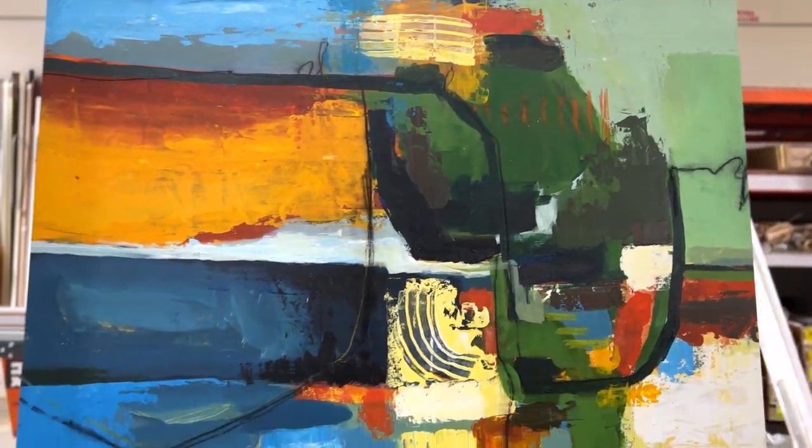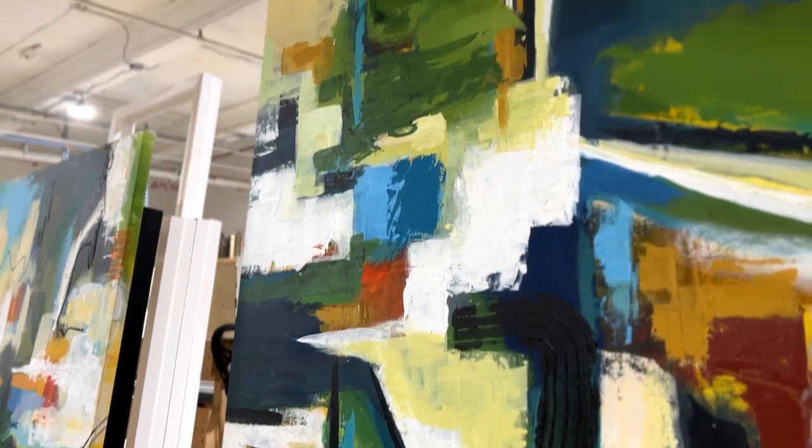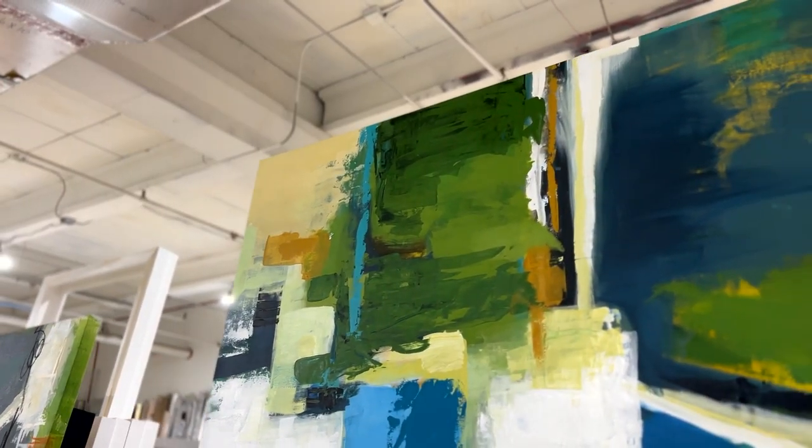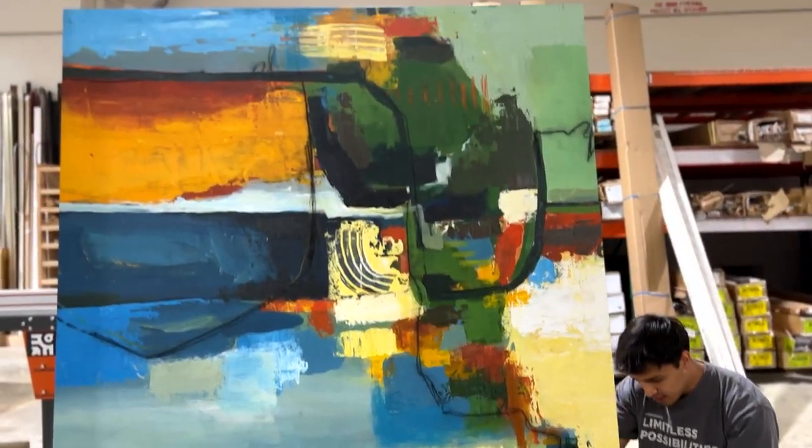Size doesn't matter when it comes to Frameworks. Whether your canvas is small, medium, large, or gargantuan, we cover all the bases — from building the frames, to stretching the canvas, to framing the canvas. We can do all of it.